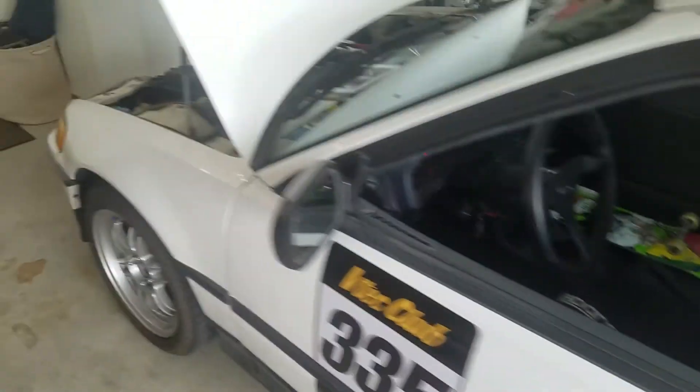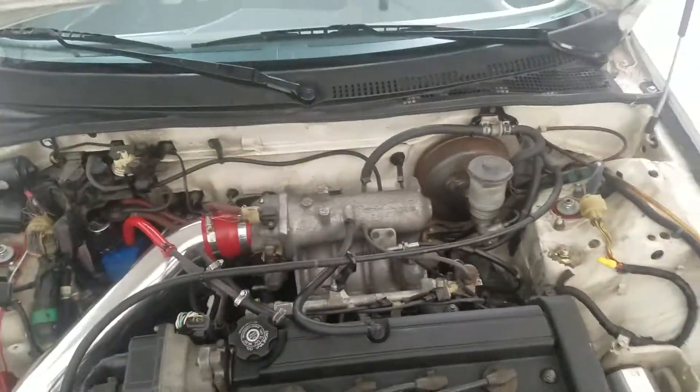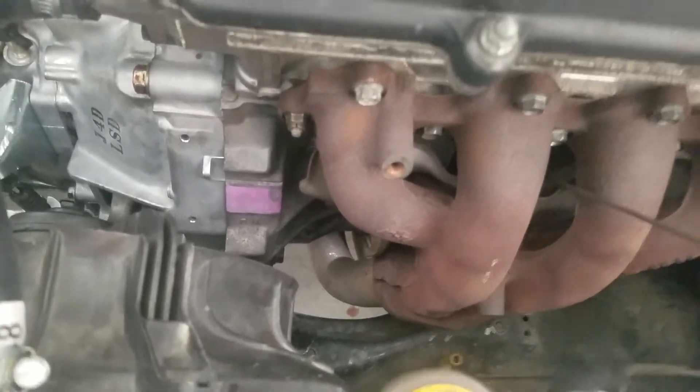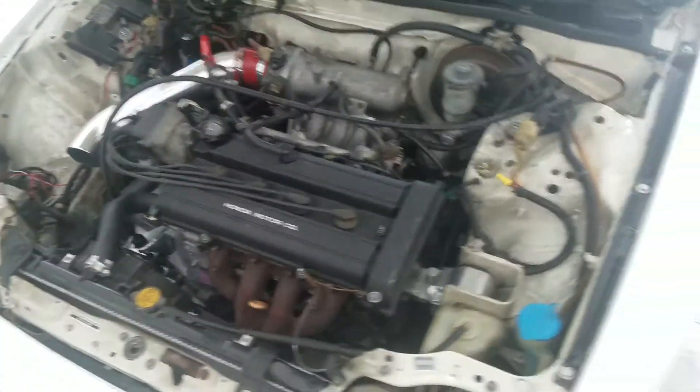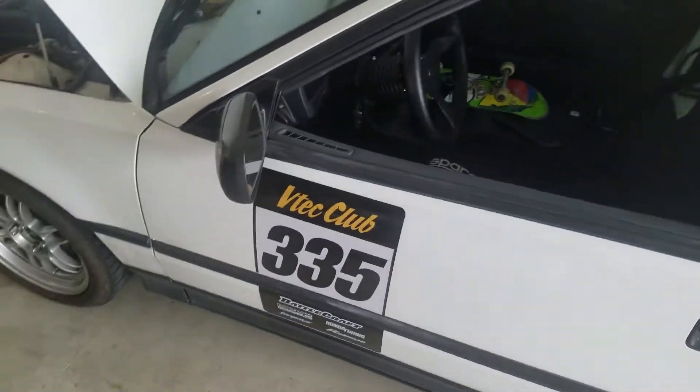If I go around to the engine bit here, you can see the stock B20B with the P25 manifold, stock headers, stock split pipe with the O2 sensor. And I'm not running the filter because it seems like without the filter I'm leaning it out a little bit.